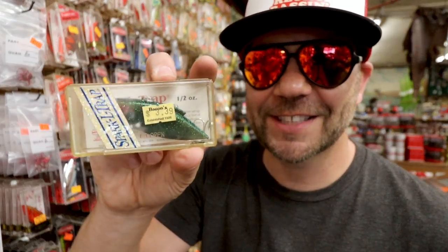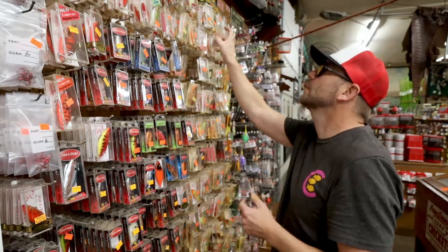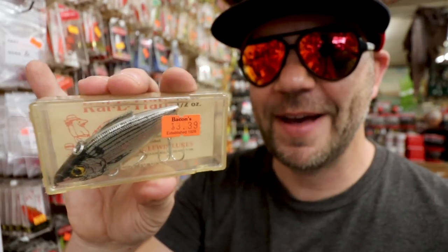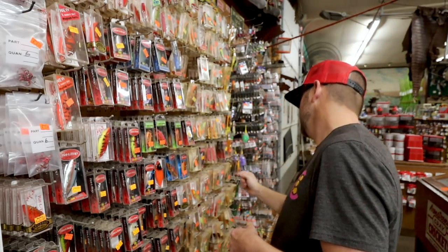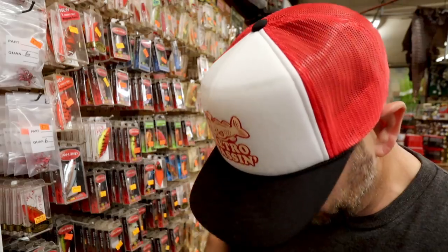Who remembers the Sparkle Trap? Around the same time they came out with the Halos, they had Rattle Traps that were almost like black with green sparkles. Because of the epoxy, it seemed like they had a little bit of a lower thump. A nice old school shad pattern of a Rattle Trap — half ounce. There are a ton of half ounces here. Tennessee shad — is it just me, or does nobody throw a Tennessee shad anymore? That's a color that used to be all the rage.